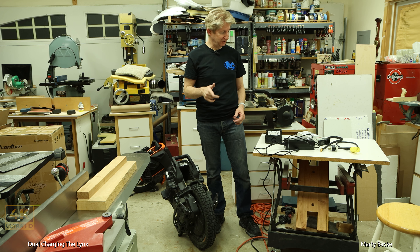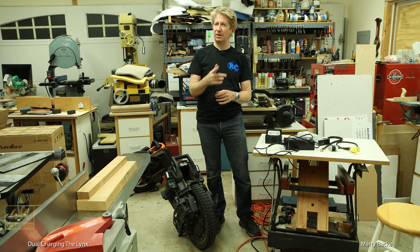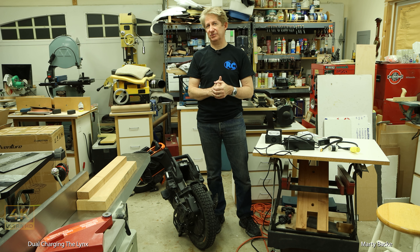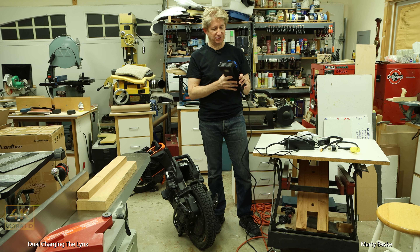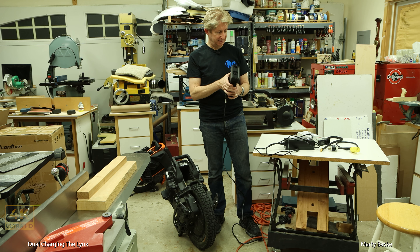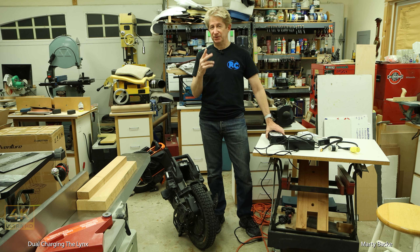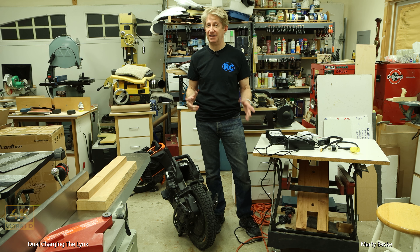But today I'm going to fast charge it. I've already made one video where I was fast charging it out during a Mount Wilson ride, using the Roger Smart Charger. But today I'm going to charge it with two chargers — both charge ports at the same time. I haven't done that yet, so I thought I'd show you how that goes.